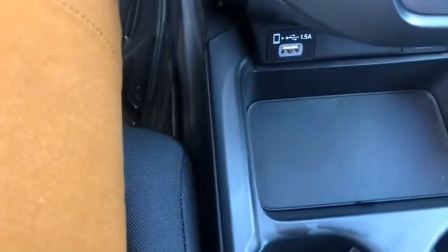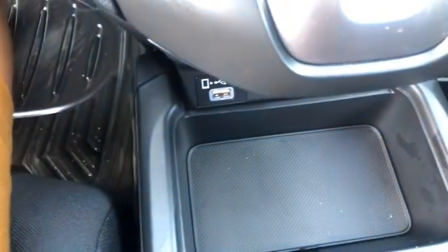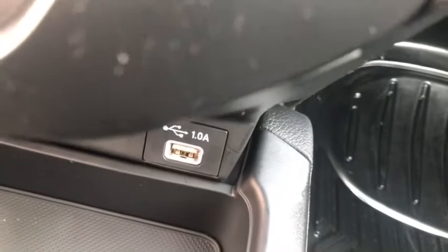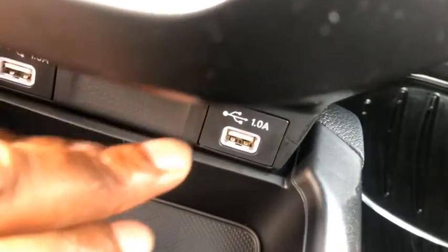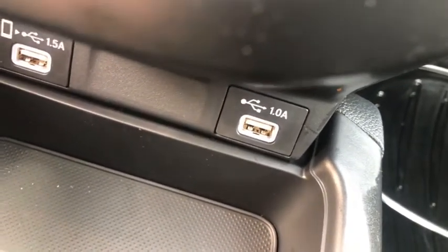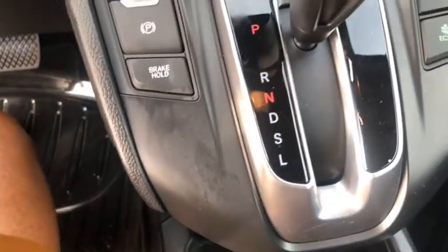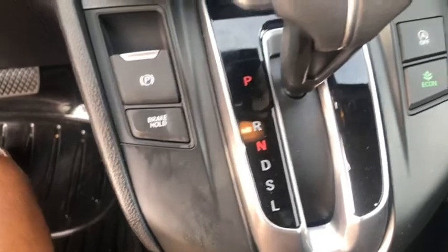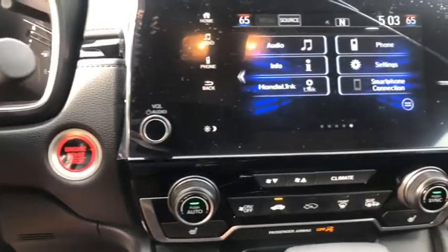To connect your phone with Apple CarPlay, all you have to do is plug your phone into the USB connection at the bottom of the center console. There are two USB connections: one on the right side for regular phone charging for your passenger, and one on the left side to connect Android Auto or Apple CarPlay. Apple CarPlay is very easy to connect — once you plug your phone in it will automatically connect and ask if you want to connect always or just once.